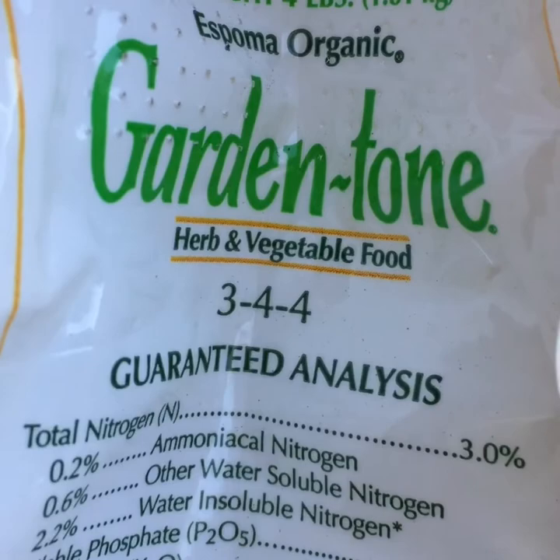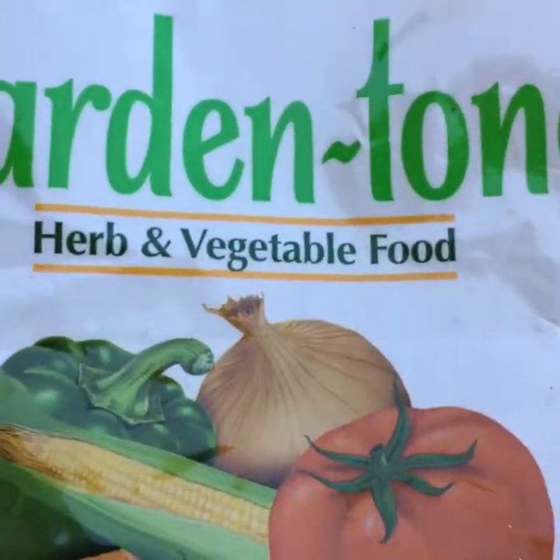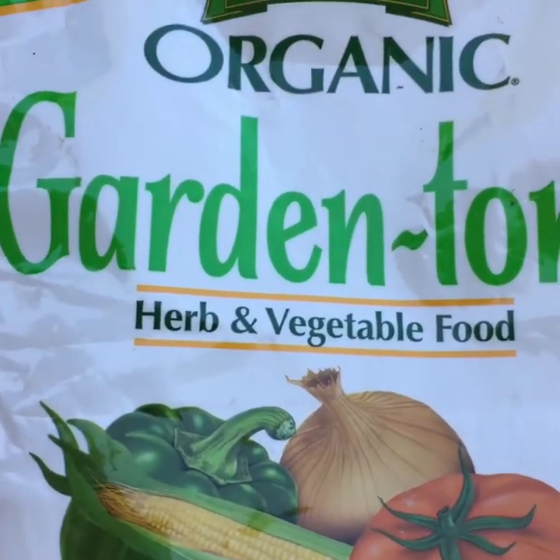The NPK is 3, 4, 4. You can use whatever available fertilizer you've got.